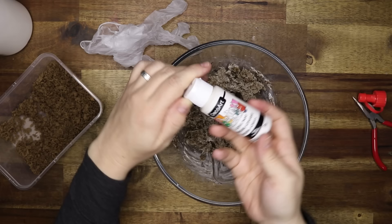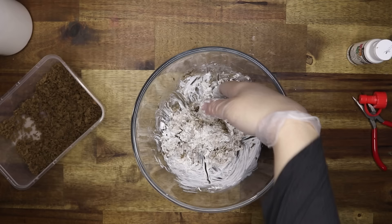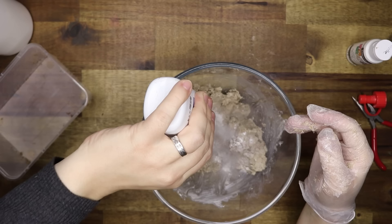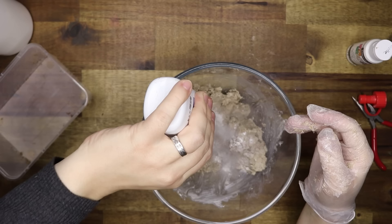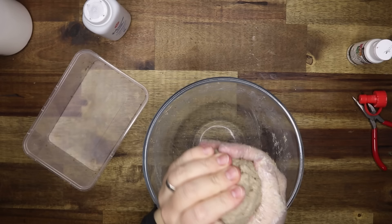I found out that half a cup was not enough, so I added some more glue — about two thirds of a cup. I also add some white paint just to make it a little bit lighter and mix that all together. Then I add the final bit of paper because it was way too wet, so the ratio is three cups of paper shreds to two thirds of a cup of glue, plus a little bit of paint.